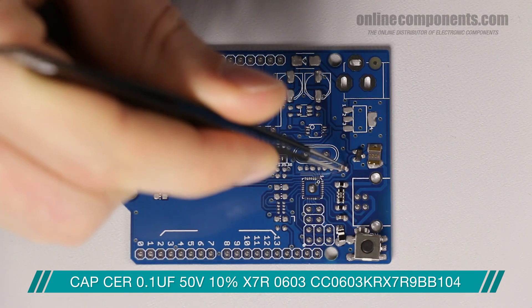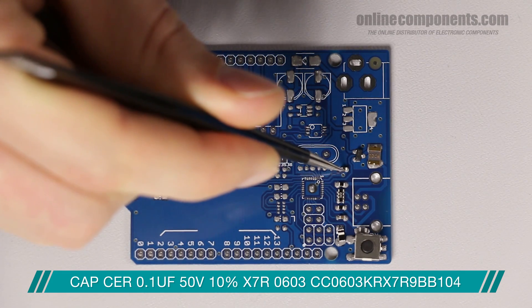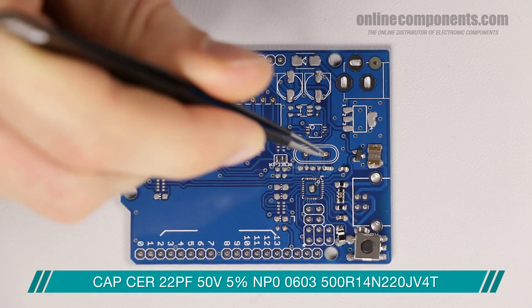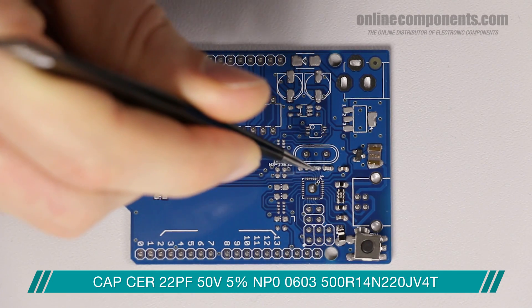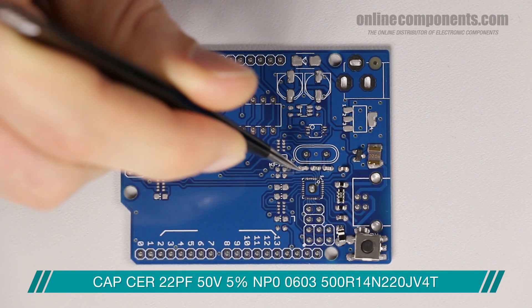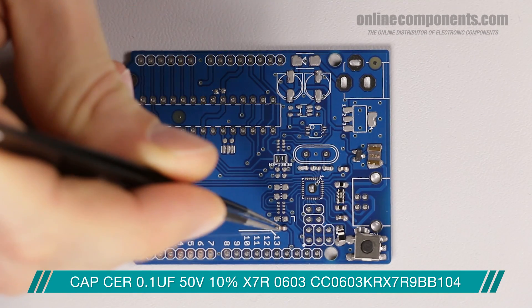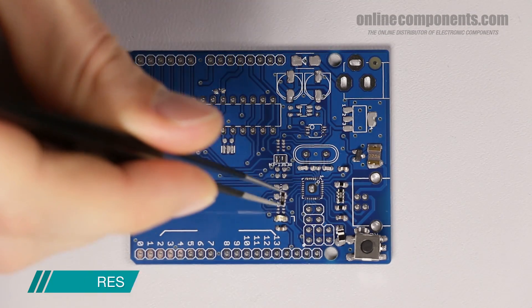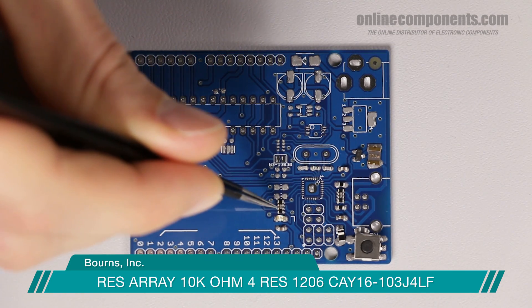Next are a couple of passives — two of them are 22-picofarad caps for the crystal. A word of advice: some microcontrollers have these capacitors internally, but if they don't and you don't have them, your microcontroller won't work. We then move over and place a capacitor to clean up the analog reference signal, a yellow LED, followed by another resistor array that acts as the current limiter for the LEDs on the board.